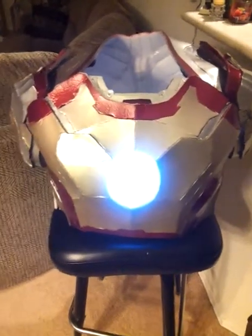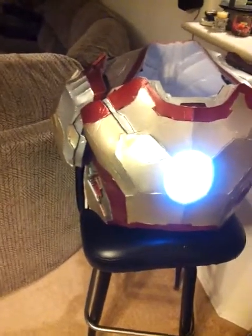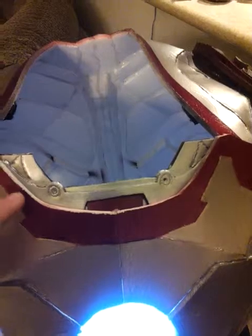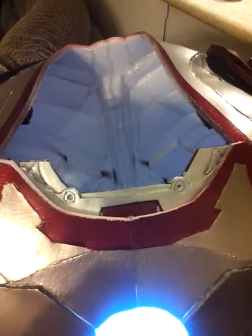What's up YouTube, what's up Facebook. This is an update on the Mark 42 chest plate and shoulder piece. There was nothing here before — I created templates by hand, drawing on a piece of paper then tracing it on foam.